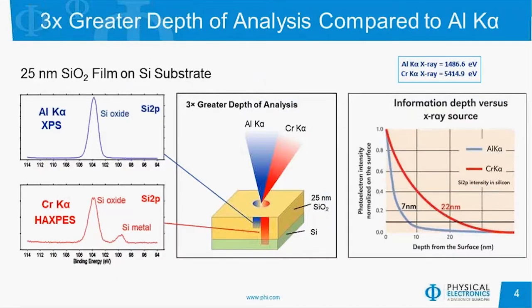So what type of data do we get with the QUANTES? Here's an example of a 25 nanometer thick SiO2 film on silicon. With traditional XPS, since the depth of analysis is less than that 25 nanometers, all we see is a silicon oxide peak. Now with the QUANTES having the depth of analysis roughly three times that amount, we see not only the silicon oxide present, but we also see a substantial amount of silicon metal, since we're now looking through the SiO2 into the substrate.